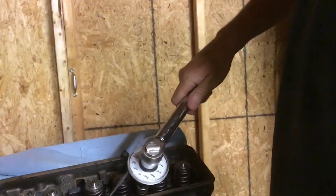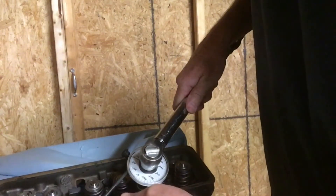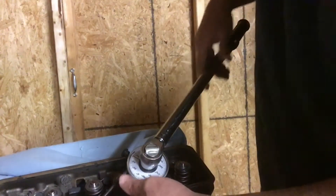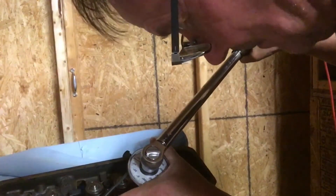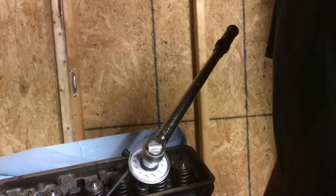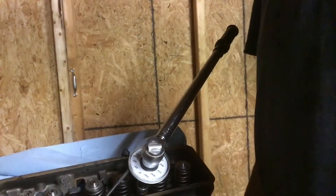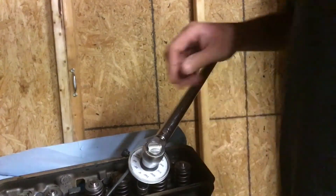Damn, it takes a lot of torque. I don't know how much it was, but it sure felt like a lot. Okay, so that's the first one. I've got to do all 13 of these — 75 degrees on the long bolts, 65 on the medium length bolts, and 55 on the short bolts — and you do it in a pattern.